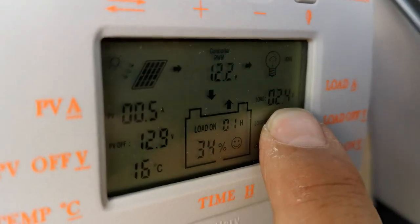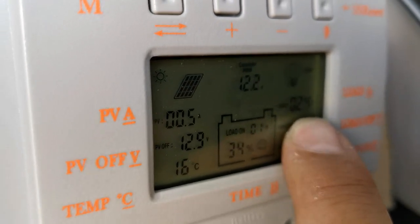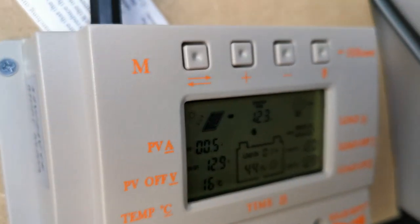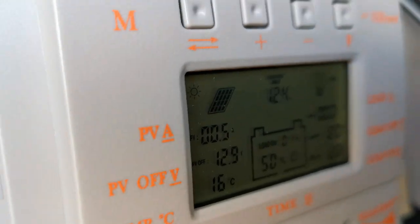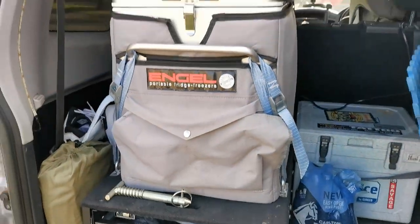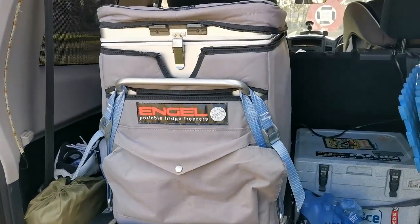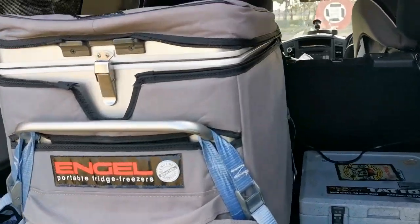That's the only thing plugged in at the moment, independent of anything else — nothing to do with my solar panel. When it's just gone off its duty cycle, switched off because it's cold, it goes back to zero amps. So if you ever wondered what the humble 40 litre angle draws, the answer is about two and a half amps, which is actually what they quote — good to see it's pretty accurate.